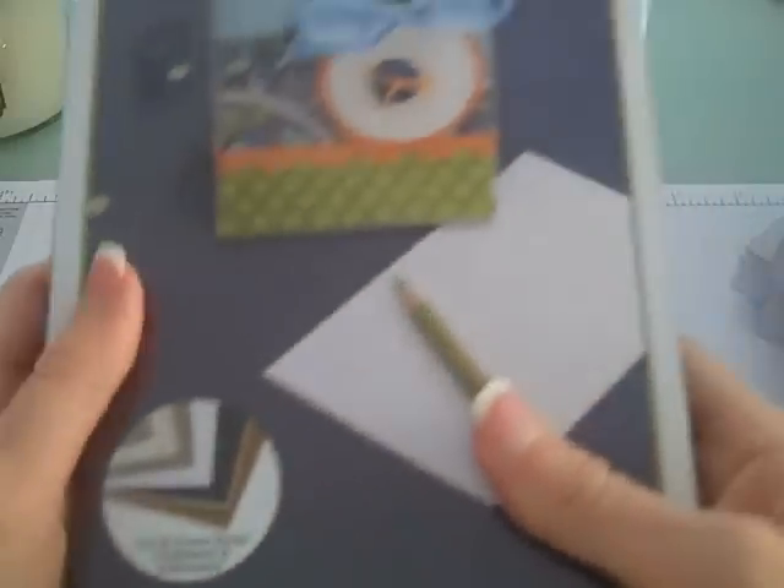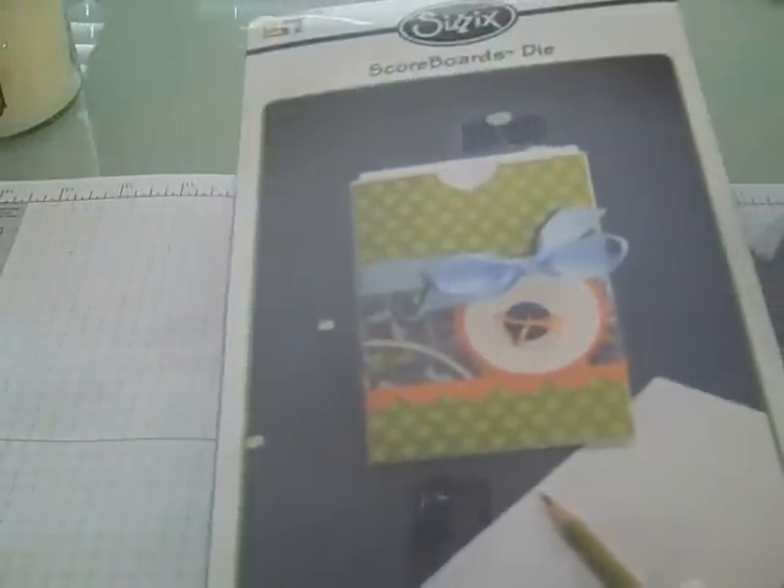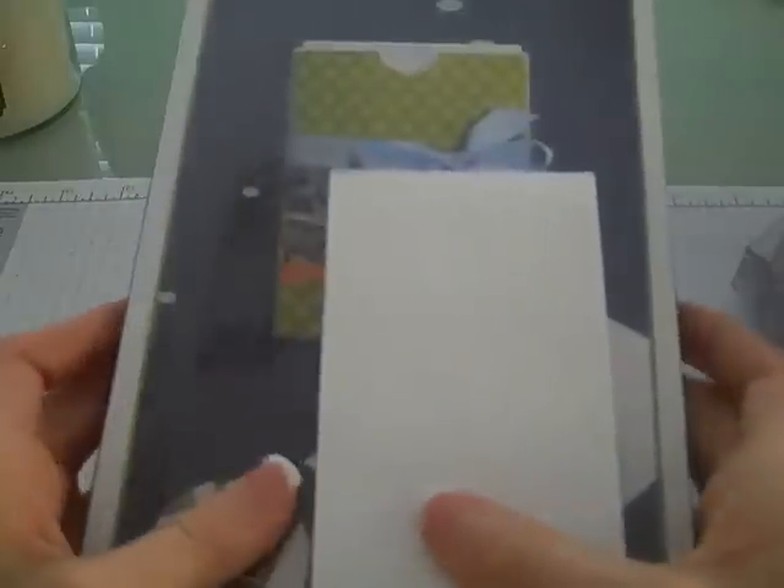I got the notebook holder, so you can place the small notebook pads inside — probably like the pads you can get at office stores — which would be a great little holder to put on your desk with your Designer Series paper. I told you I went crazy! There's also a box with the flap, which is just adorable.